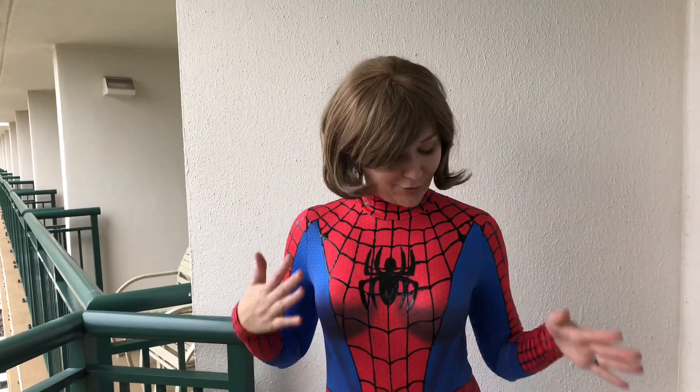Hi everyone, welcome back to my channel. On today's video, I'm going to show you how I did all of the detailed work on this really cheap bodysuit that I got a few weeks ago off of Wish. Now, I know a lot of you remember my unboxing video for this. If you don't remember it, that's okay — I will put a link down in the description below.